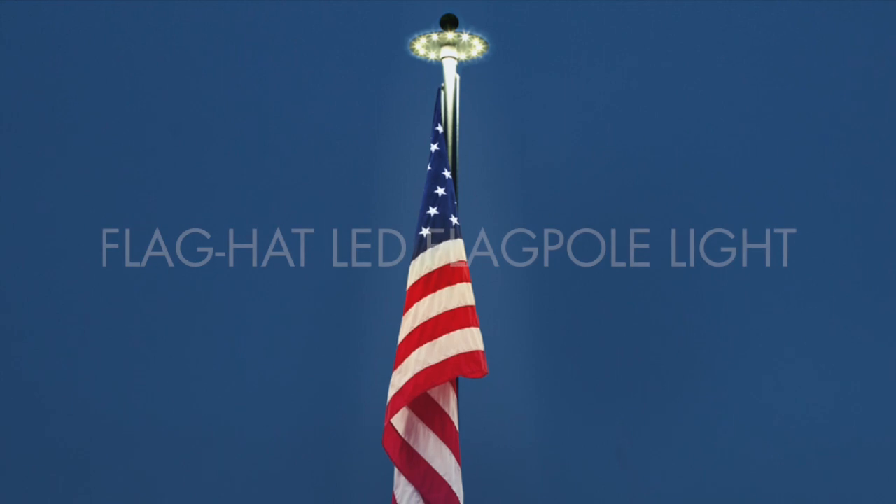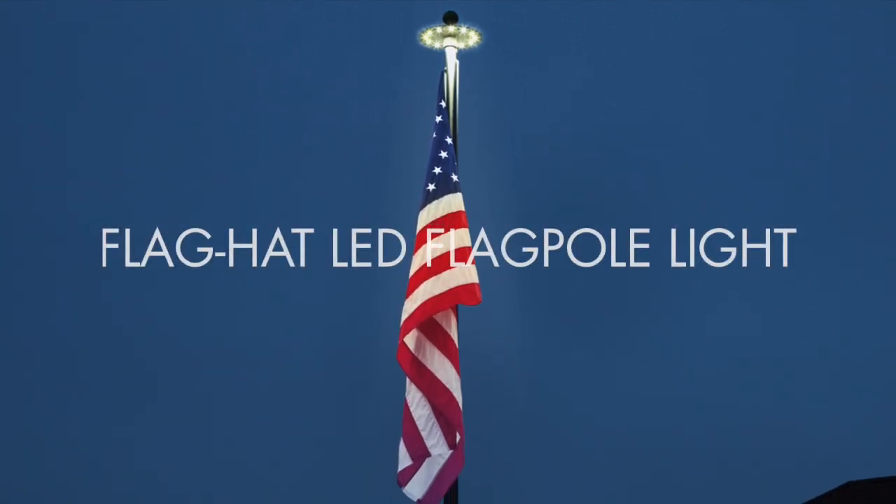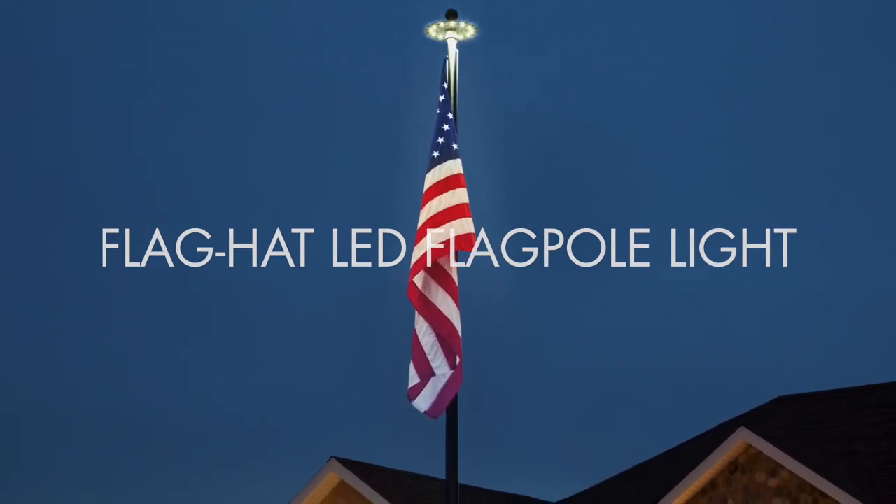Thank you for your purchase of the flag hat by Next Generation Lighting. This revolutionary product is your new solution to the old problem of how to put light on your flag.